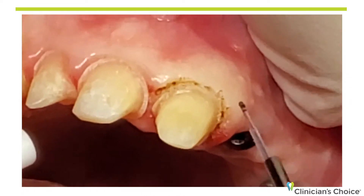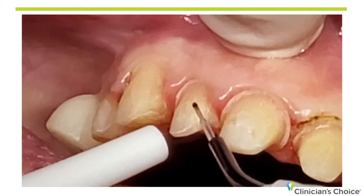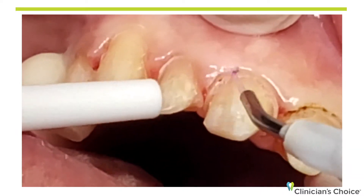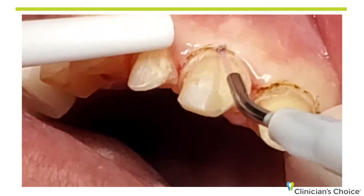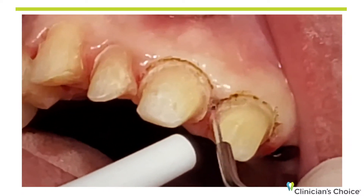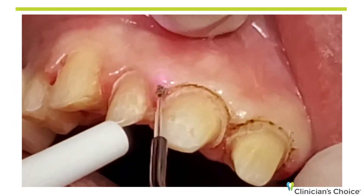I've created a trough. I'm not worried about the ragged tissue because that will clean up in a few seconds. I'm going to go on to the next tooth — turn to me a little bit — and once again with a gentle stroke, trough that anterior. You do not need a lot of energy for this. Six tenths of a watt is plenty if your hand speed is nice and slow. The Blue Wave is a very powerful soft tissue diode laser.